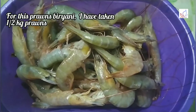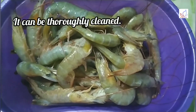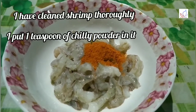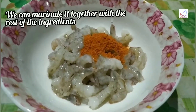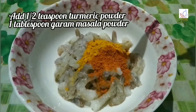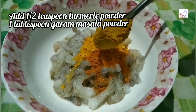I've added 1-2 ml prawns and some more prawns. 1 teaspoon of shrimp, while I add some green ingredients. Add 1 teaspoon of shrimp. 1 tbsp garam masala.